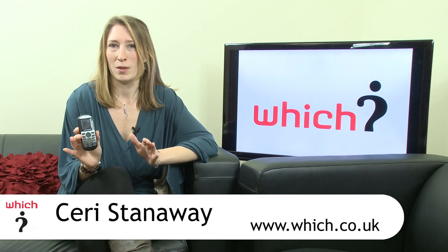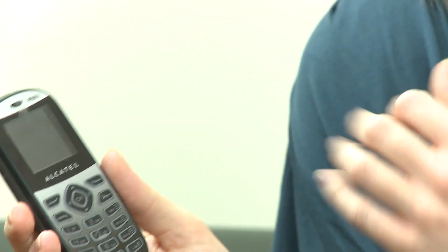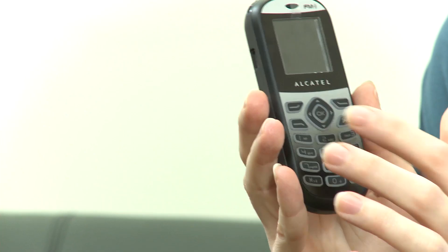The Alcatel OT209 is about as far from a high-end smartphone as you can possibly get. It's a cheap budget phone aimed at those who just want to make the occasional call or send the odd text. It's not going to win any beauty contests, but priced at just £15 on pay-as-you-go, you'll let it off its lack of features.